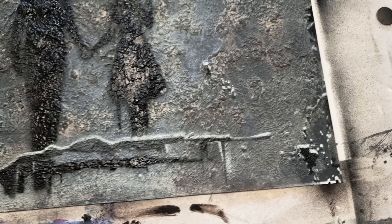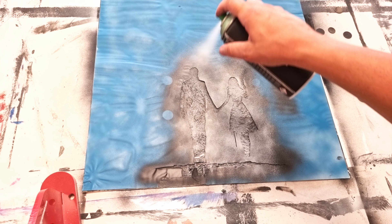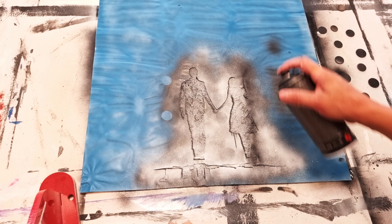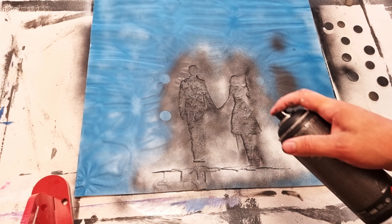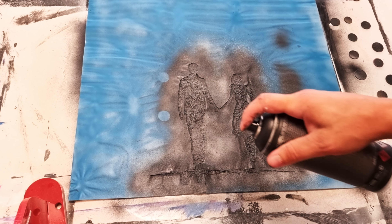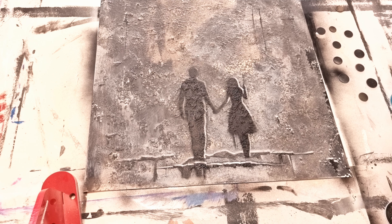I do the same with the woman and man — first I spray white onto the canvas, then move the stencil a bit to the side and spray the black color over it. Here you can see the result, and I think it looks really cool with the highlight effect.